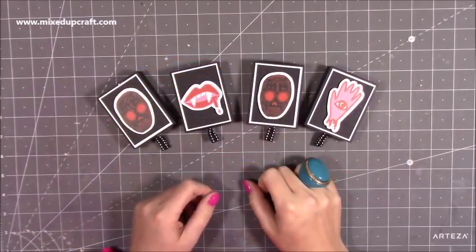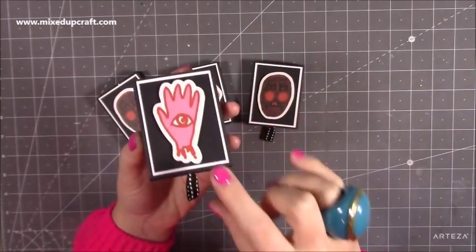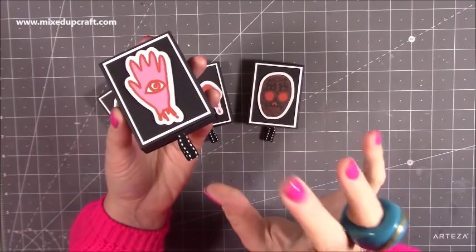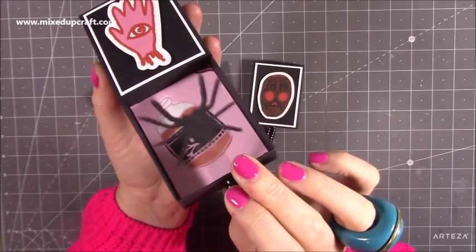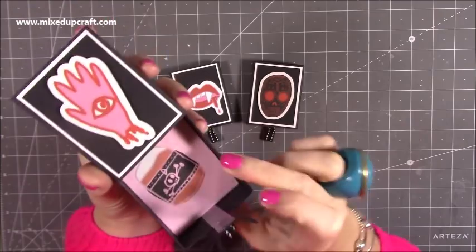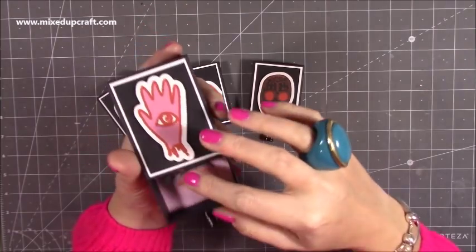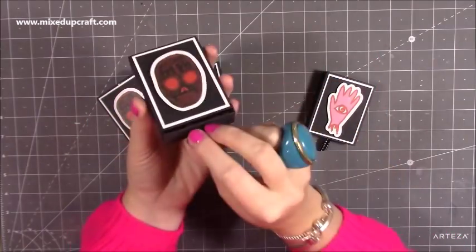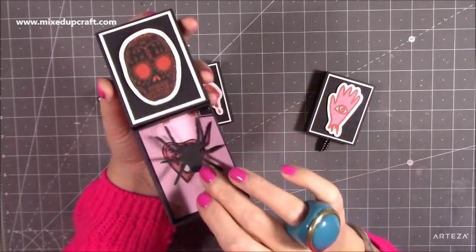Hi everybody, it's Sam at Mixed Up Craft. Thank you for watching my tutorial. Today I'm going to be showing you how to make these little matchboxes. I have done something similar for a chocolate bar size — I'll link that one up — which was for Father's Day. But this one is a smaller version. You pull this out and the spider pops up on a piece of acetate. It's really, really fun, and inside you've got room to pop some treats.